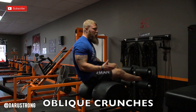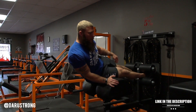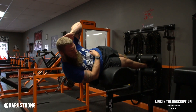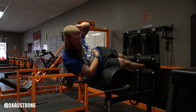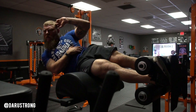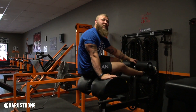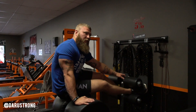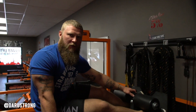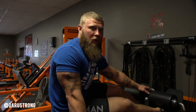For the oblique crunch, use the GHR machine or a back extension machine. Lay sideways, come all the way down, make sure your obliques are on, hand behind the head, and drive up. If you do these right, you'll fire the obliques up very well. Do about three to four sets of around ten to fifteen repetitions, making sure you do this primarily after the end of your training session.